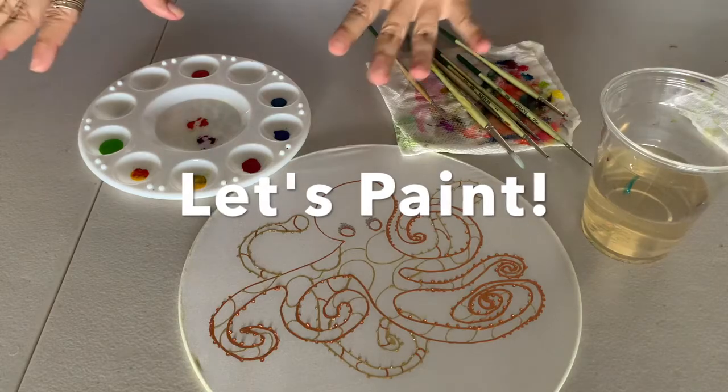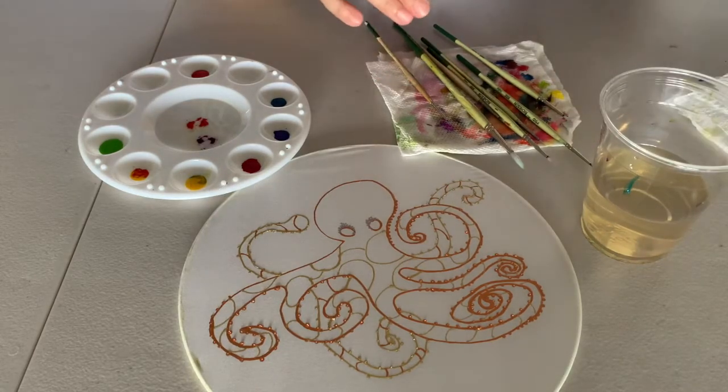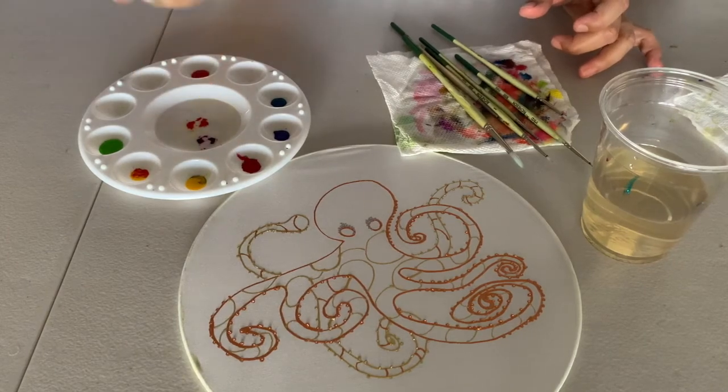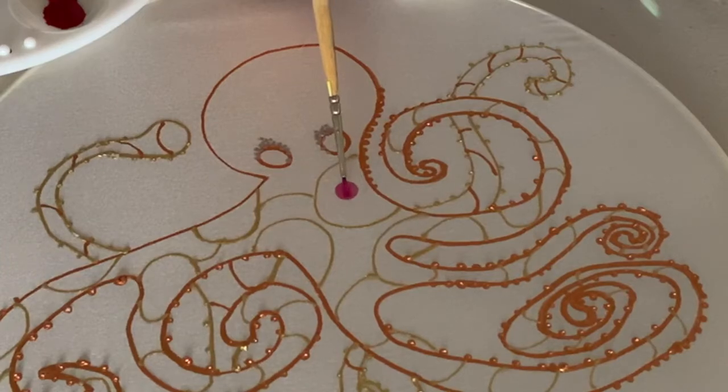We have everything set up — colors in the palette, paint brushes, and water for rinsing. Let's see what happens when you put some of this dye onto the silk — it's really fun. As soon as you put just a little drop right onto the silk, look at how it starts to blend and move.